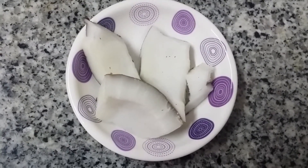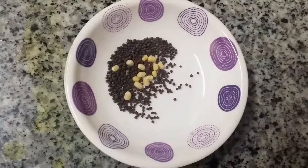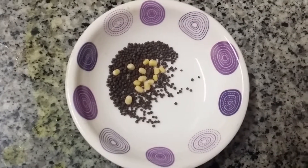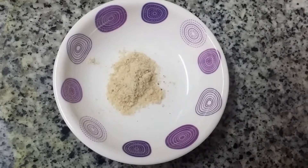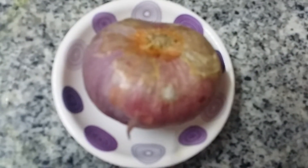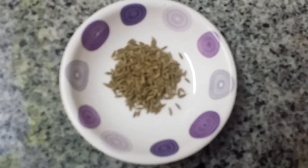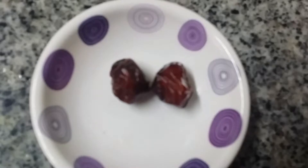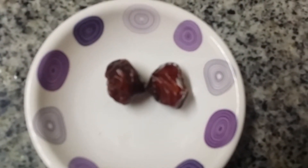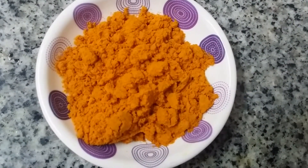3 small pieces of coconut. Fenugreek — 1 teaspoon. Mustard and a little Urad Dal for seasoning. Asafoetida powder. 1 medium-sized onion. 1 teaspoon of cumin seeds. A little curry leaves. 2 red chillies. Sambar powder — 1 and a half tablespoon. Salt to taste.